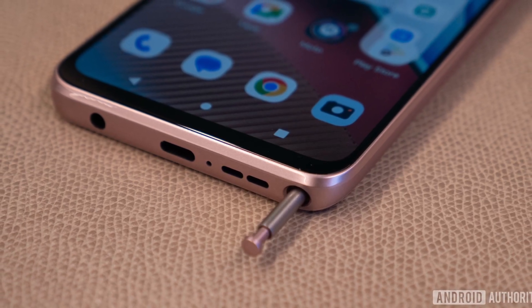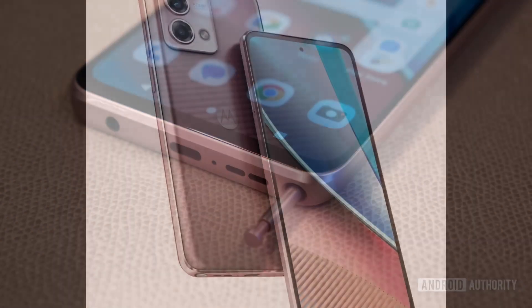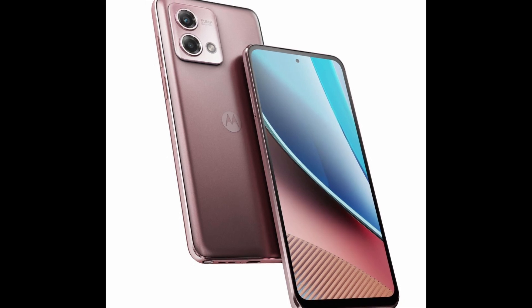The device includes P2I water repellent coating, 4G and 5G connectivity, a Type-C port, and a 5,000mAh battery with 15W charging.